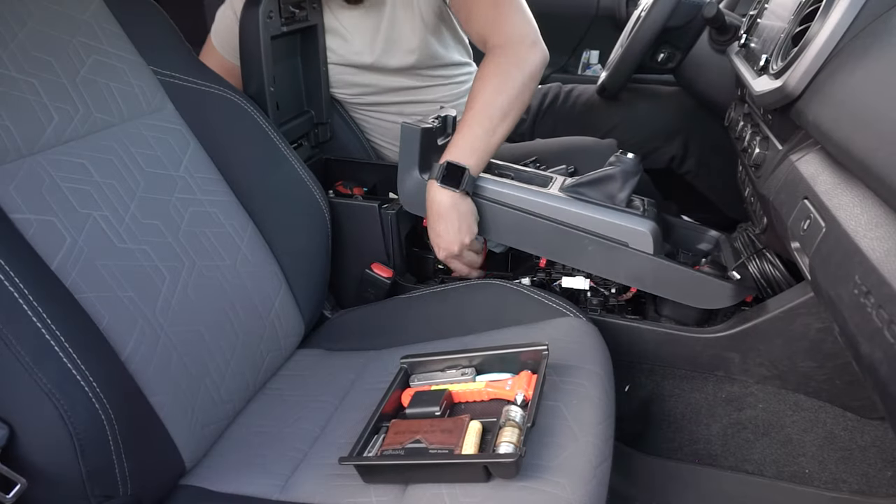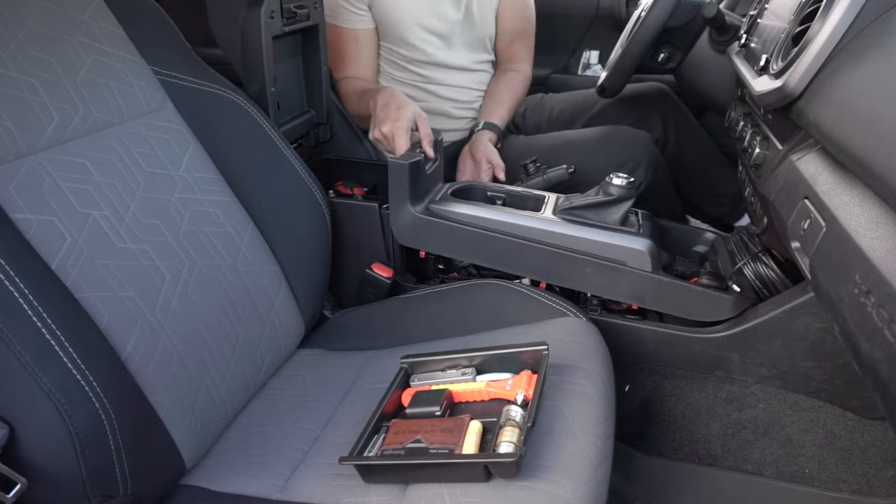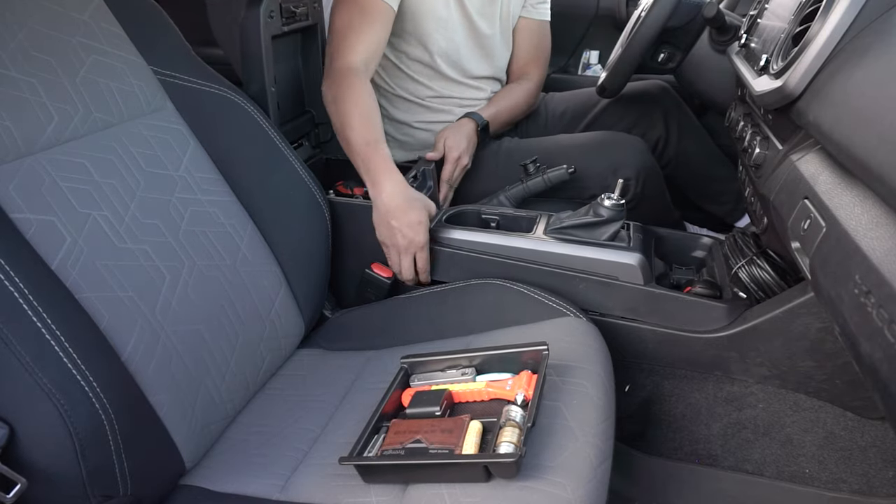After this, put the center panel back, ensuring that all tabs click in properly, locking everything into place with the TRD shift knob.